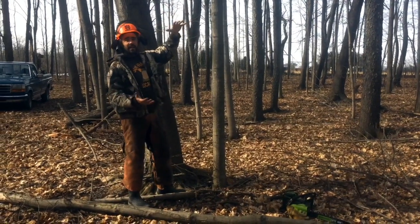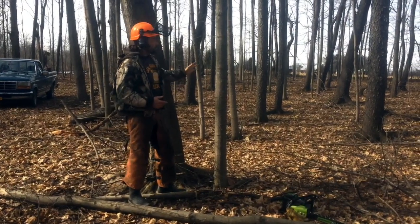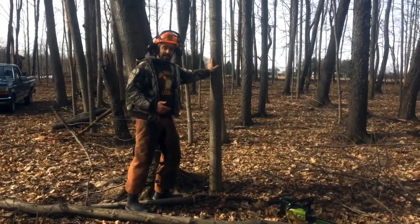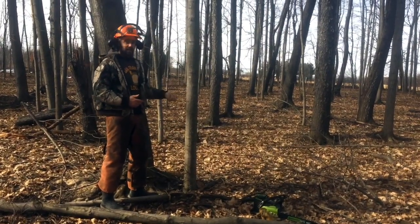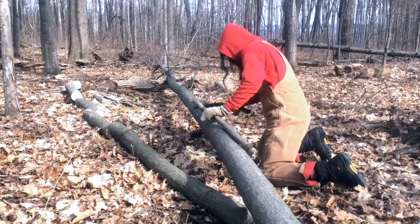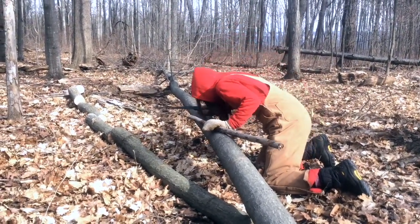We'll probably get eight to ten amazing logs out of this to inoculate later. I'm going through and selectively, lightly thinning some of these crowding maples in the woods. Sasha's going through and marking them every three feet, and then I'm processing them with an electric chainsaw.